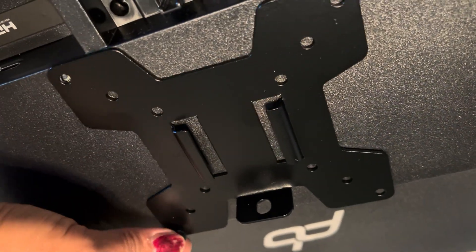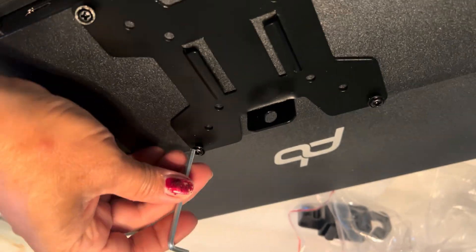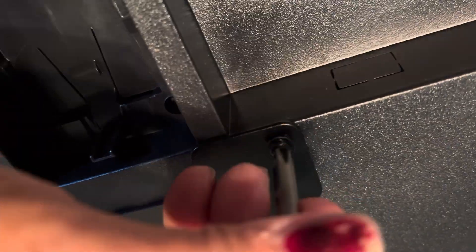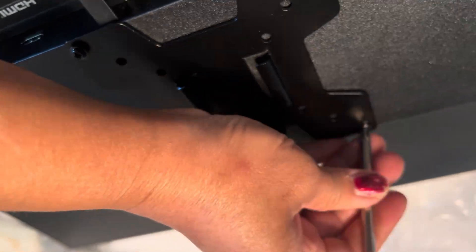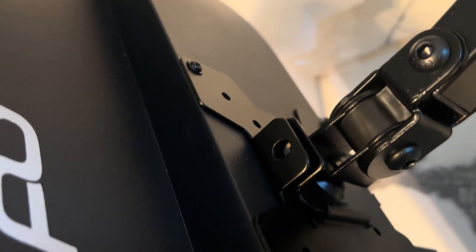The base holds both monitors — just make sure you're at the right angle. Here's the second monitor, quickly showing the same process. Use the Phillips screwdriver that came with it. No special process for the next monitor — it's all the same. Tighten it, then unscrew the lock, slide it in, and fit both holes together to lock it, then screw the lock in.